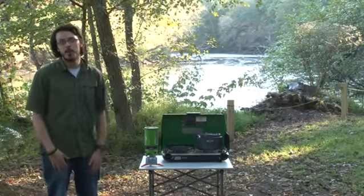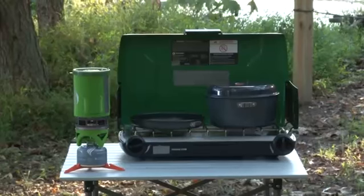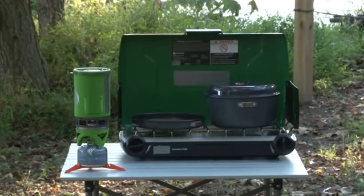Now you know a little bit more about how to cook outdoors at your campsite. I just presented to you how tent stoves work.